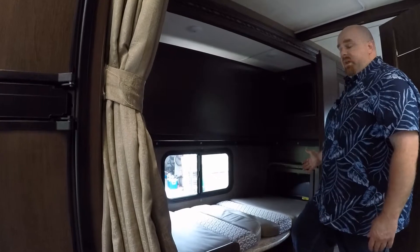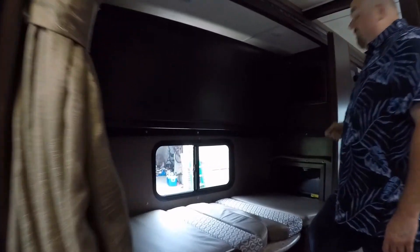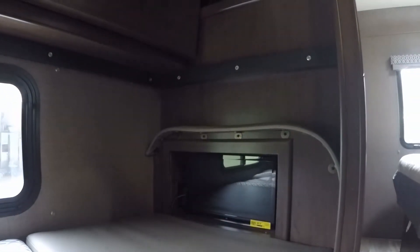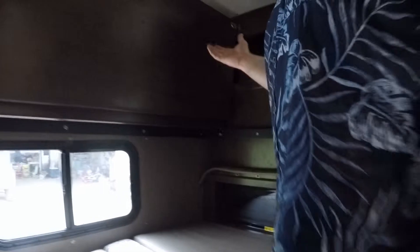Each of the bunks does have a TV associated with it, and each of those TVs also doubles as a DVD player — there's a DVD player built into each of those TVs.